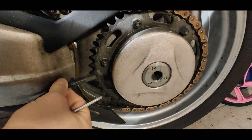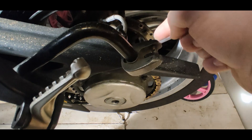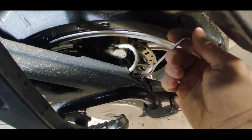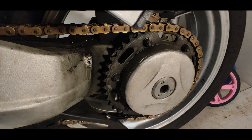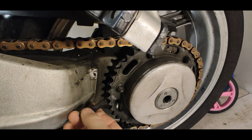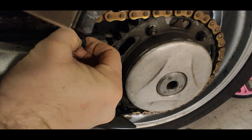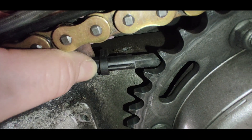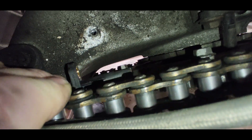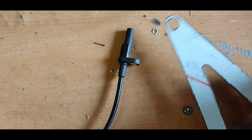Rear wheel speed sensor. I thought it would be a good idea to count rear sprocket teeth — that way I would avoid the use of a dedicated ABS ring. But will it fit? Not really sure; the rear swing arm is not the most promising shape. Well, that's one position that would fit, and that's one threaded hole I could use.